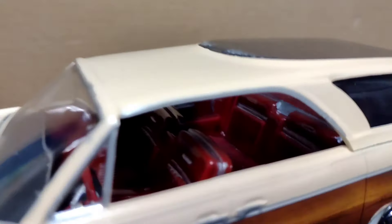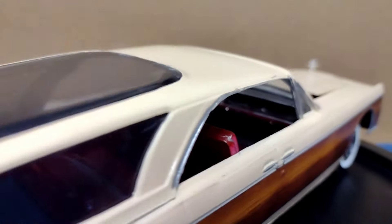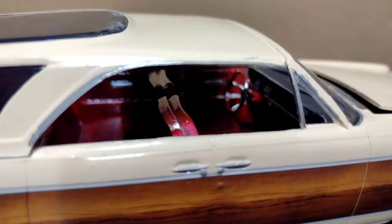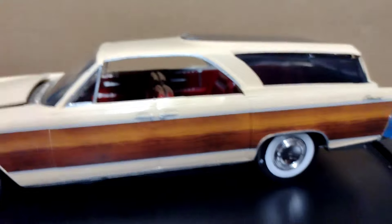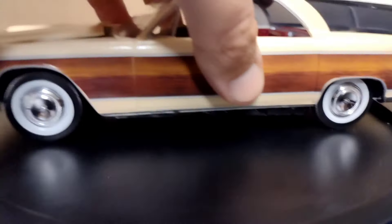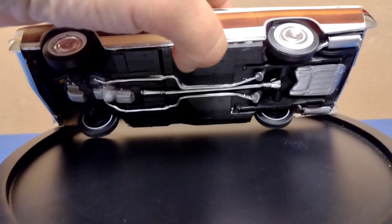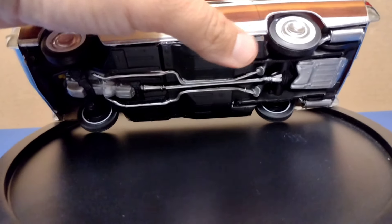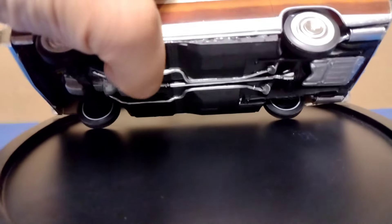I wish I would have taken pictures of the interior before I put it in, because this is actually one of my best interior jobs of all time. I did the tinted windows and you really can't see them. I'm really happy with the way the interior came out. The chassis is the steel axle — pretty basic, everything molded into the bottom. You've got to put the engine in there, that's about it.